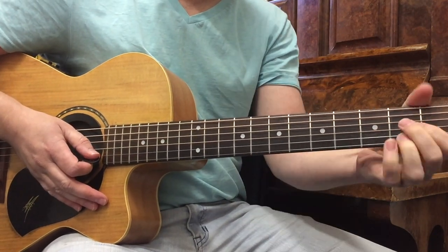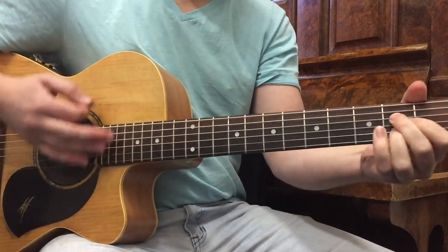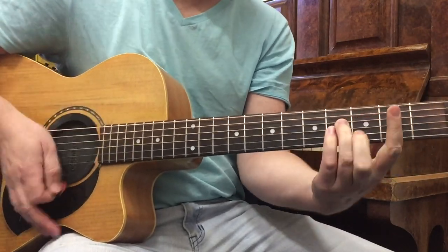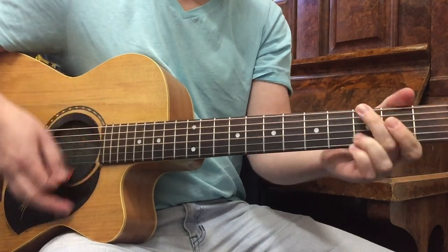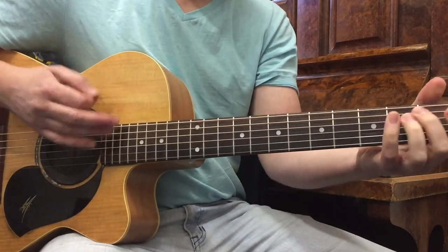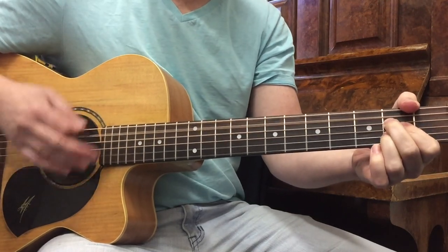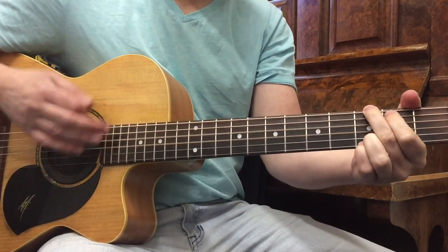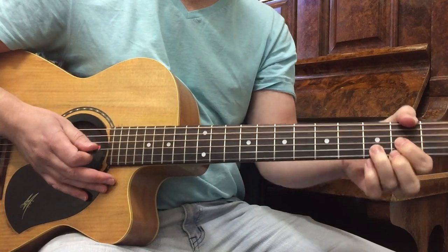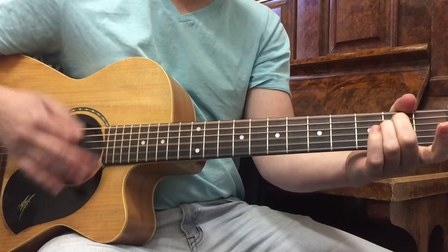Your main thing with this song is getting your upstrokes — that's how you're going to get the timing of it. One, two, three and, one, two and, three, four, two, three, four and, one, two. And then back into the chorus.